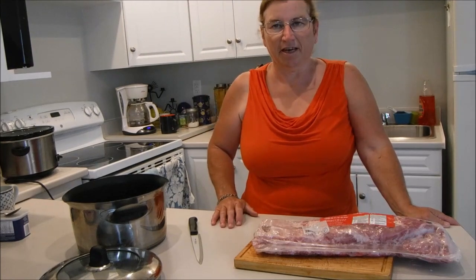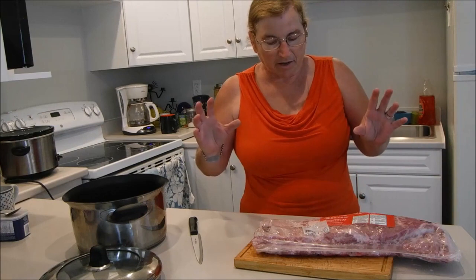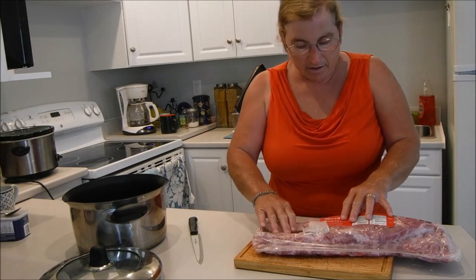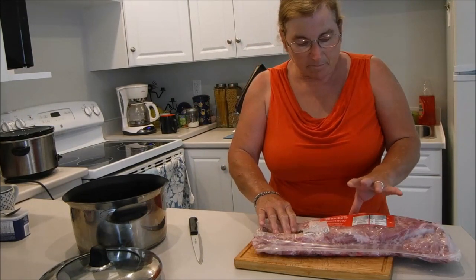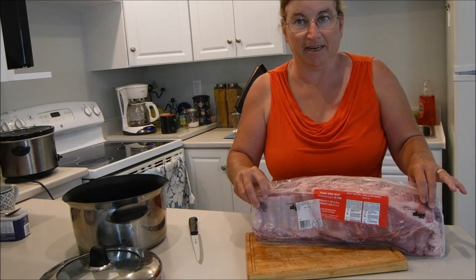Hi YouTube! Susan here again and welcome to my kitchen. Today I thought I'd show you how I prepare pork side ribs. We're having spare ribs for dinner.